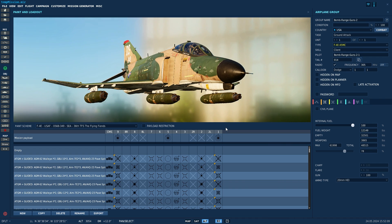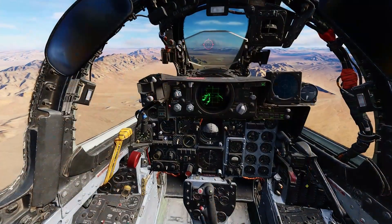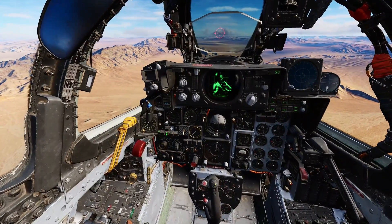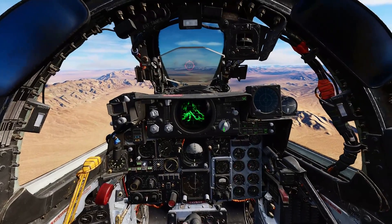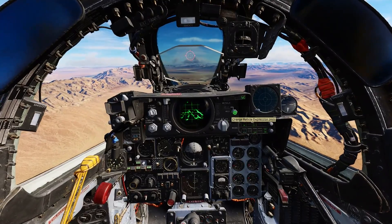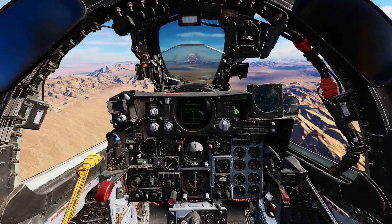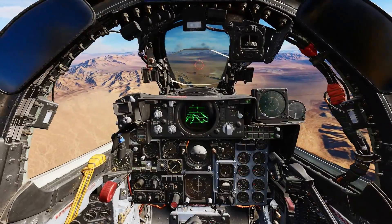The F4 Phantom can mount the SUU-23 gun pods on stations 1, 5, and 9. To arm the gun pods, turn on the pylons, arm the main gun, master arm to on, turn the gun sight air to ground, adjust the depression to the desired amount. I look for 35 mils, then it's time to look for the target.